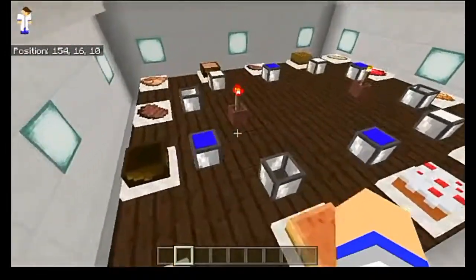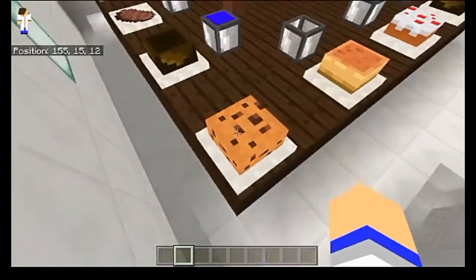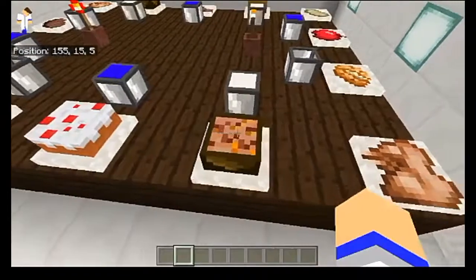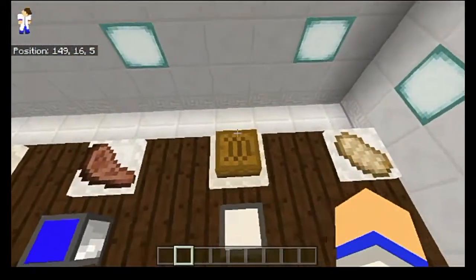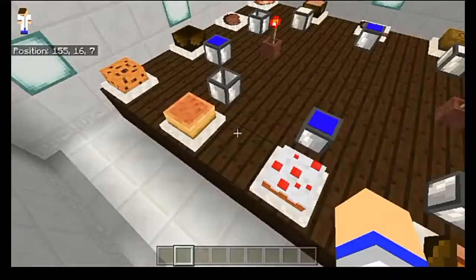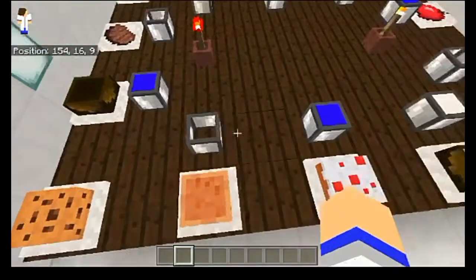We also have a few items which have 3D models, as I mentioned. We've got an empty bowl, a cookie, pumpkin pie, cake, rabbit stew, and then over here on this side we have bread and mushroom stew. And that's it for the 3D model foods.